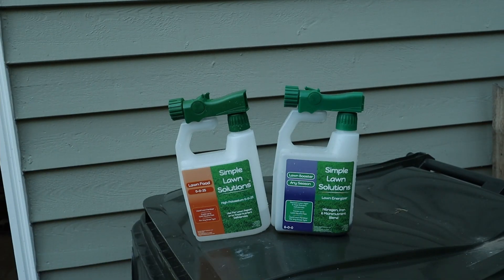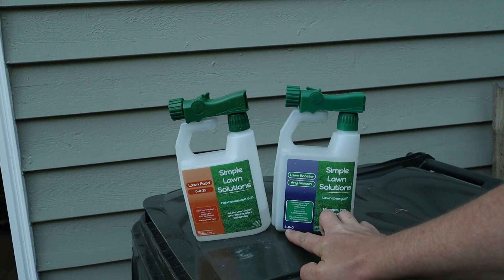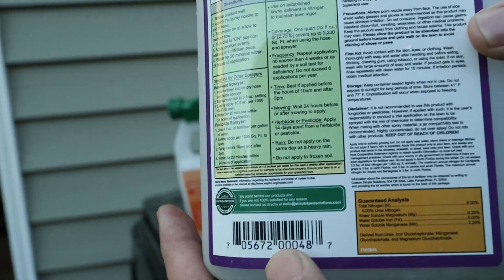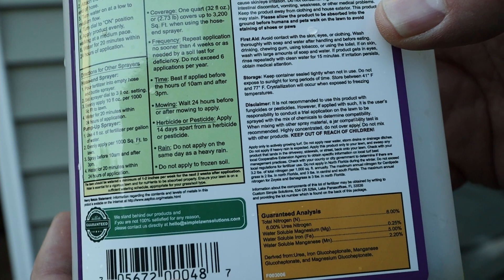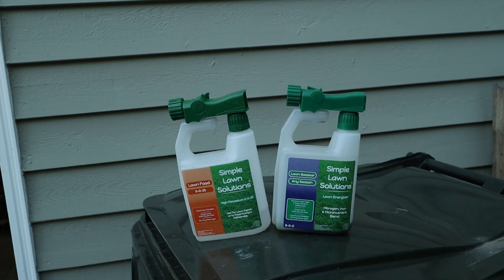So we have everything sprayed. A little explanation on what this stuff is: we have a 6-0-0, so 6% of all the fluid in this bottle is nitrogen, and 0 on everything else. It contains total nitrogen, magnesium, iron, and manganese. So we're adding to the micros as well as a little bit of nitrogen.